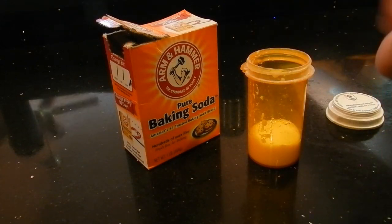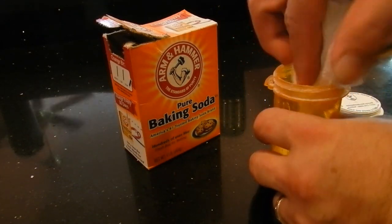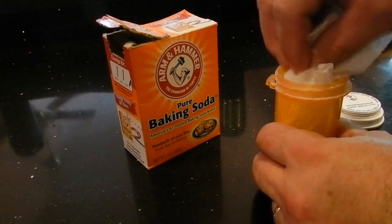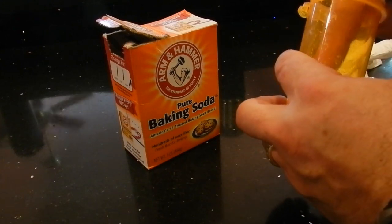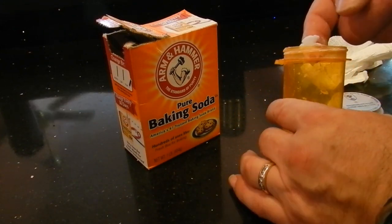What you want to do is let it sit overnight, and as it settles, the water will go on top. You tab it and the water comes up, and you have your paste. Your paste should come out in a clump-type form.